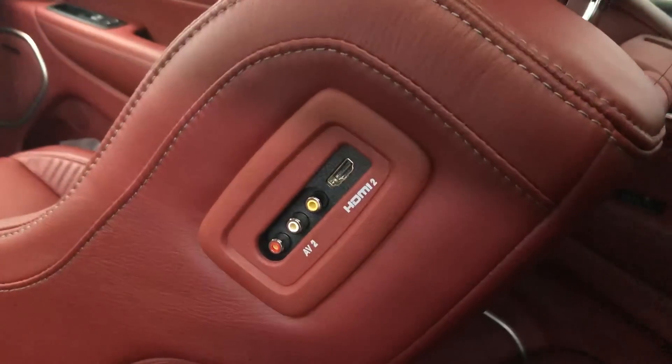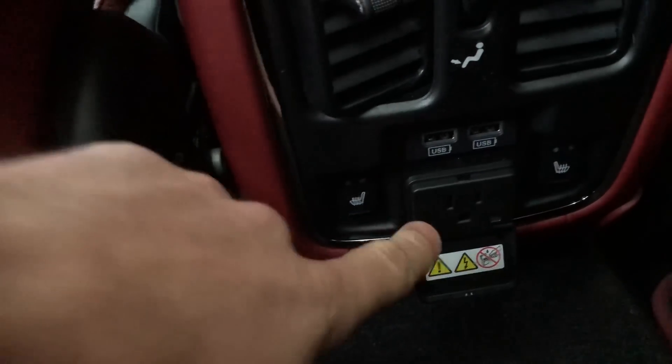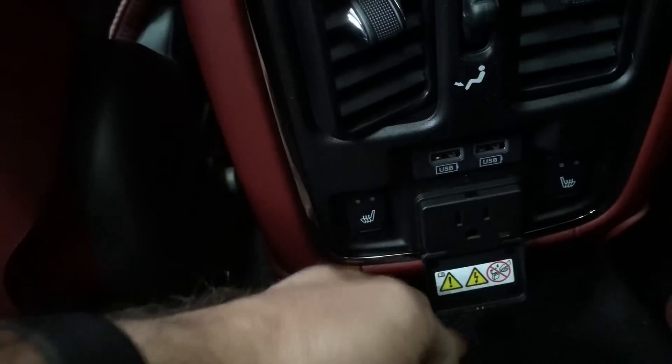In the back we have HDMI inputs, audio/video connections on each side, and down here we have rear heated seats, a plug-in, and two USB plug-ins. Very comfortable in here, laid out very nicely, with a panoramic sunroof.